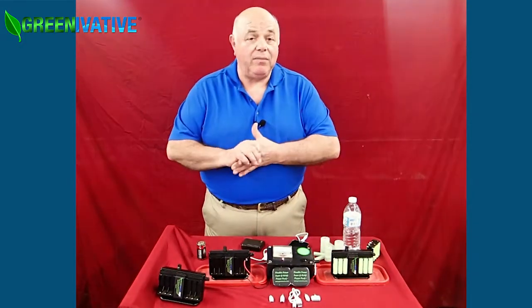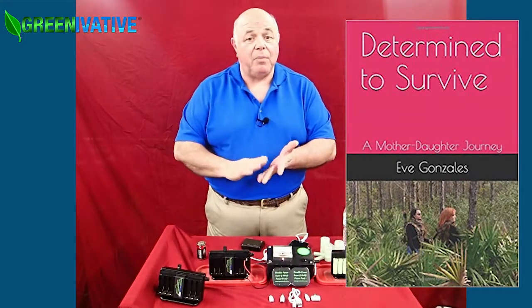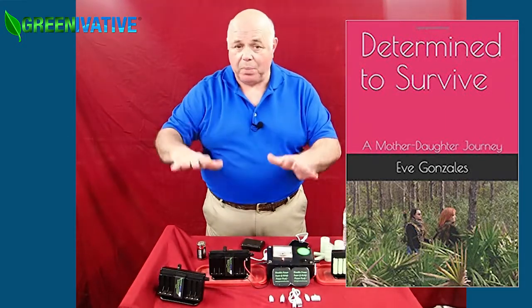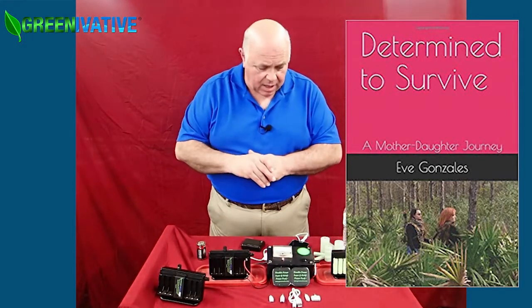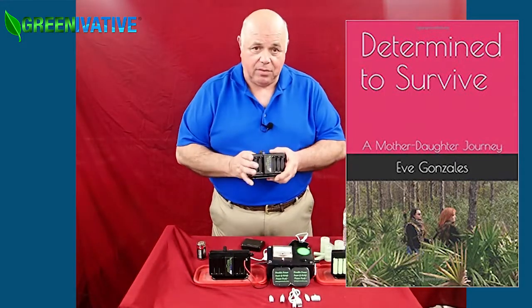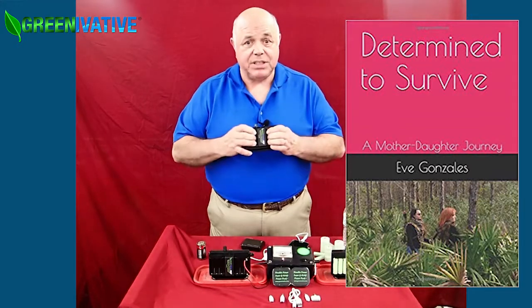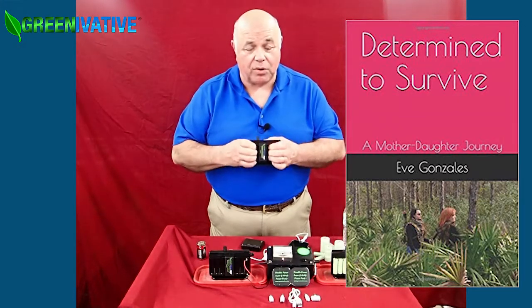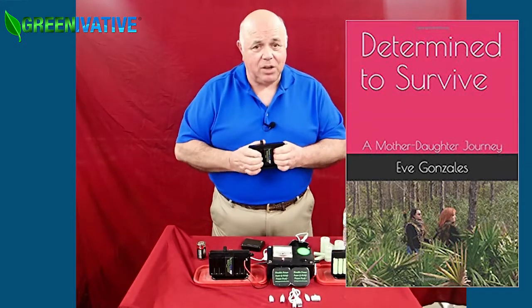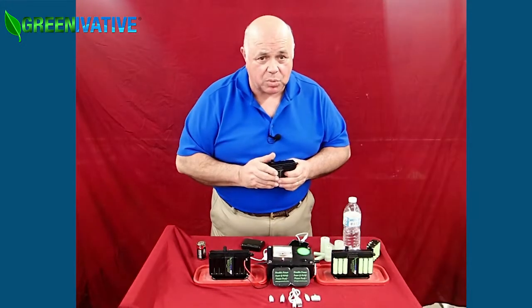A lot of you folks know Eve Gonzalez. She's just written a new book called Determined to Survive: A Mother-Daughter Journey, where she and her daughter went out in the woods with no power and no support at all. In her book she says everyone needs one of our GMAG power cells for disasters. She's supported over 20 major disasters. Congratulations, Eve, on your book, and I appreciate your support — and yours as well.